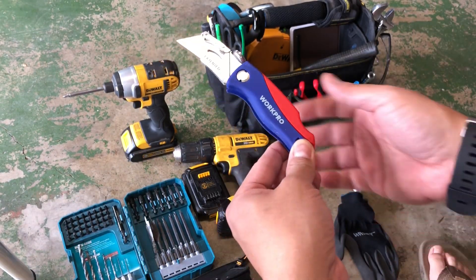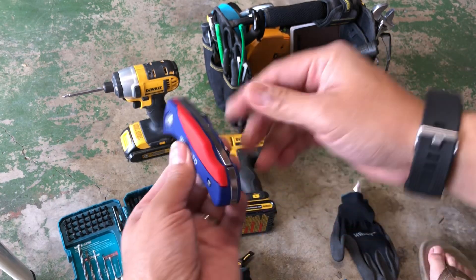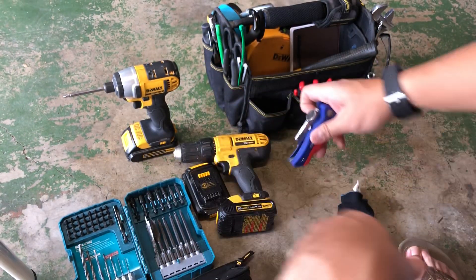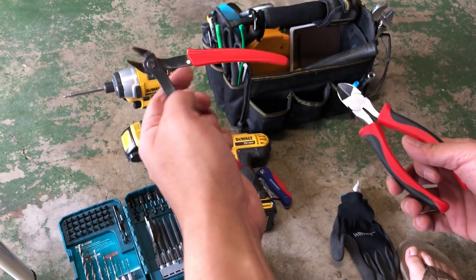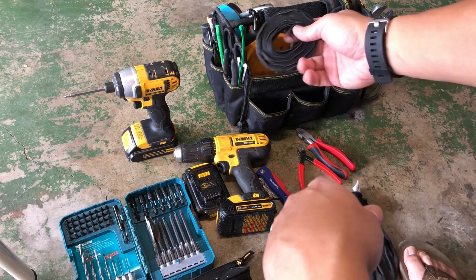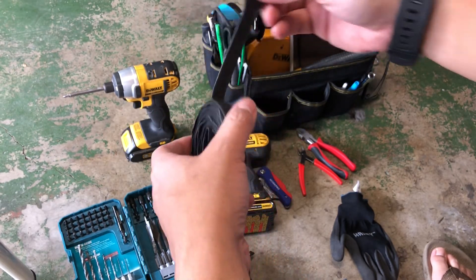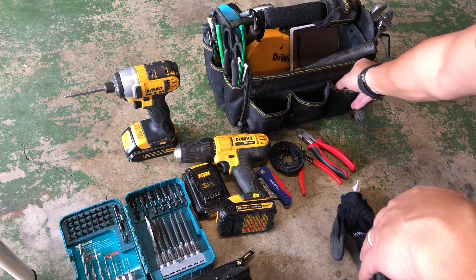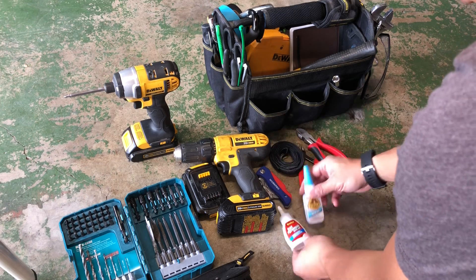Got an exacto blade box-opening utility knife — I like it because it's foldable and it comes with extra blades. Got angle cutters and wire cutters. And this is probably the most useful thing: Velcro straps that you can use for wrapping up cables and tying things down temporarily.